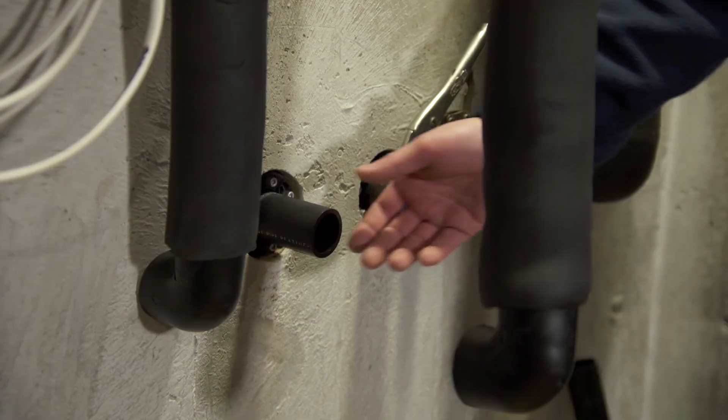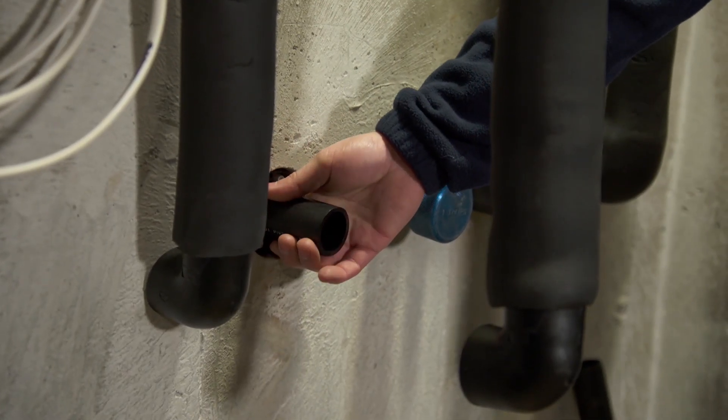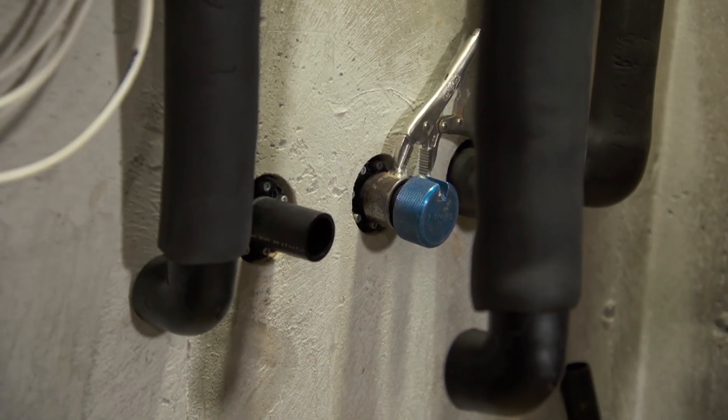So what do you got left to do? What we have left is the final connections at the foundation. These lines go out to the geothermal boreholes. This one's been done, and these are the final connections here.